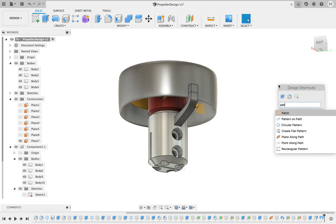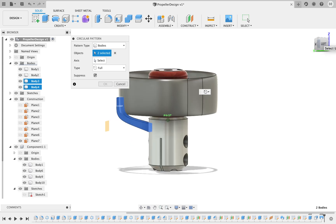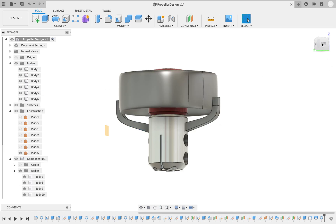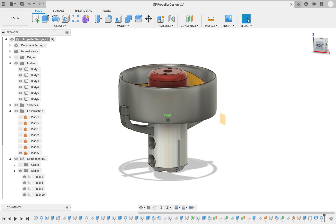Let's make a pattern — circular pattern. Select the axis, right there. And that's it. There's the shroud, or the foil.